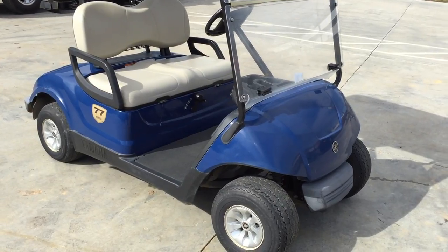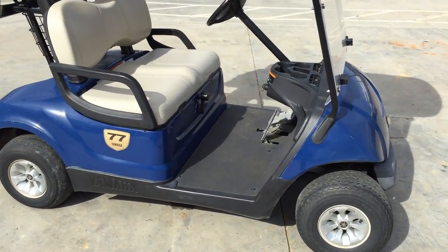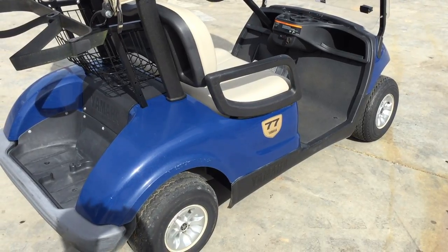With this video I will show anyone — anyone can do this — transform this rather abused cart and give it another three to four hundred dollars in value back in as-new condition.